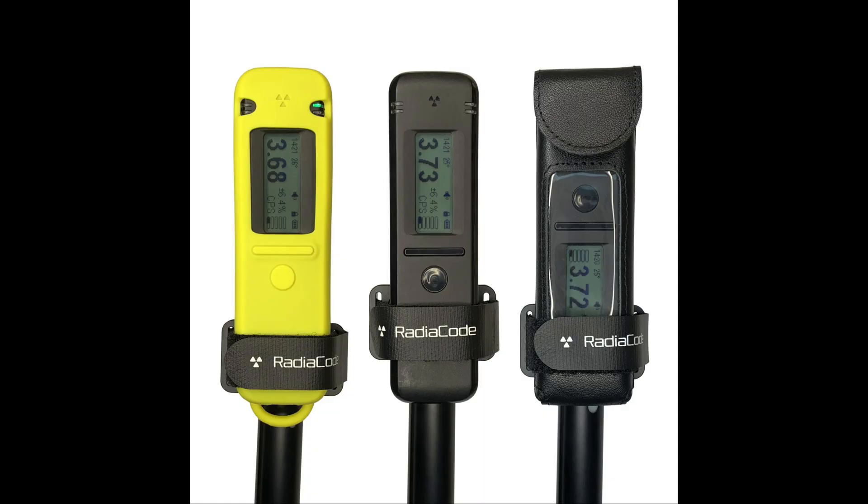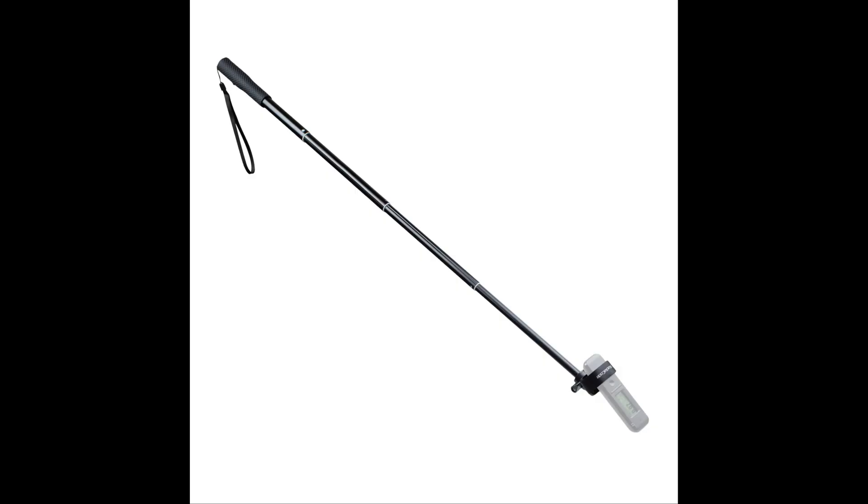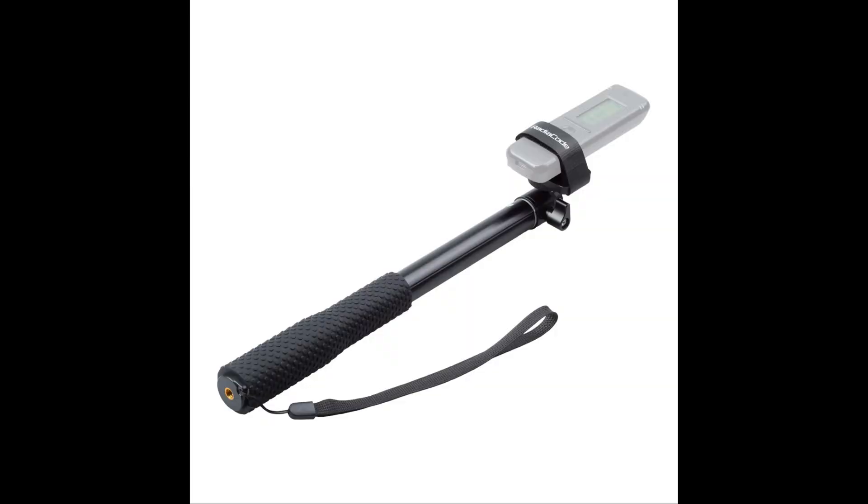Let's go into some tech specs. The rod weighs 6.35 ounces, the folded length is 11.81 inches, and when fully extended it's 37.01 inches. Whether you're a professional working rugged terrain or a hobbyist exploring the world of radioactive detecting, the telescoping rod enhances the functionality of your Radiacode device, ensuring accuracy and ease of use. It works on all models — it lists the 102, 103, and 103G, but I have the 110 and it works just fine.